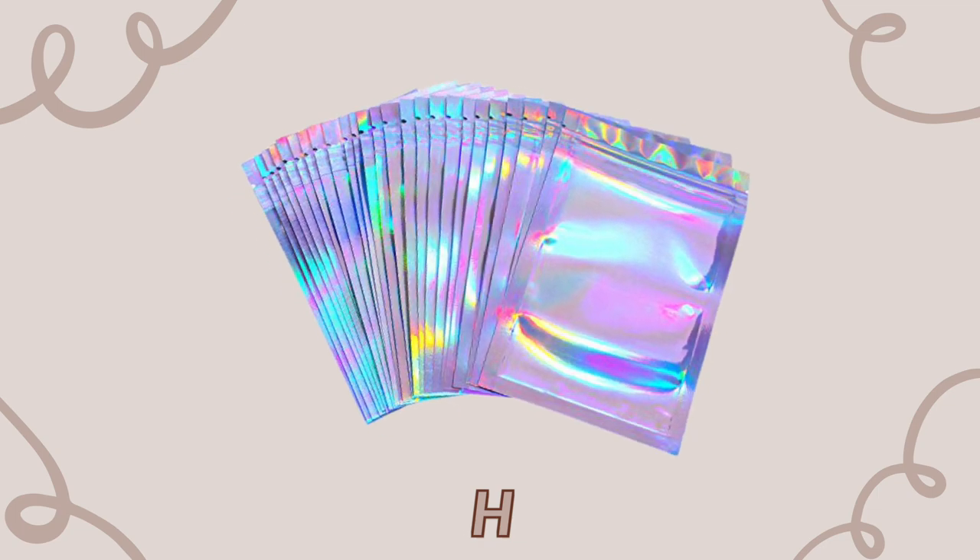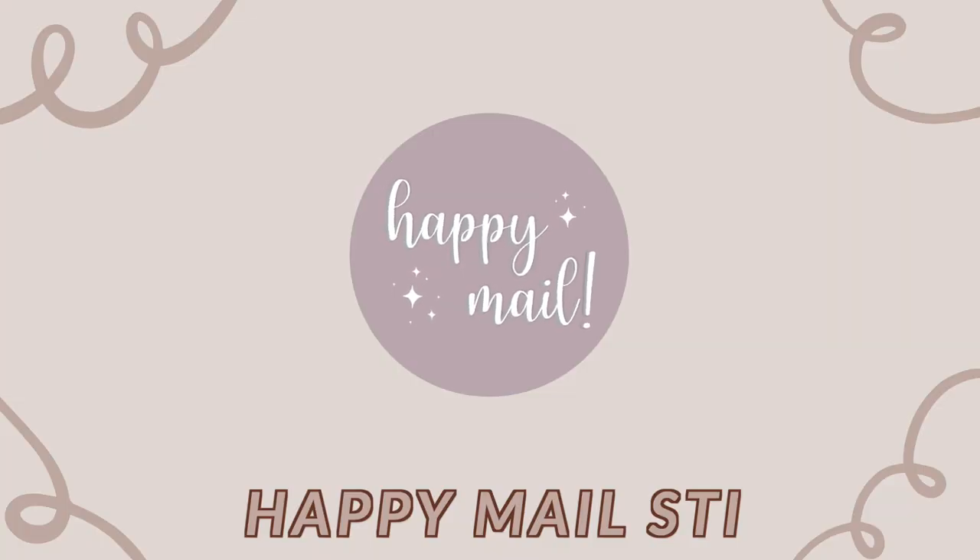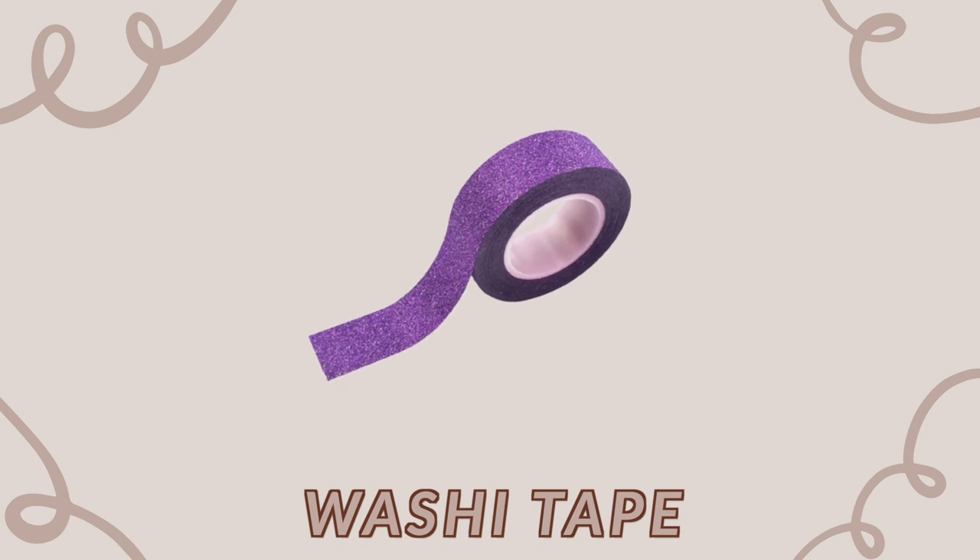I have thank you cards that I designed in Procreate and got printed in bulk through VistaPrint — I didn't want to deal with printing them myself. I also use holographic bags from Amazon to store stickers inside the envelope so they don't float around. I have branded logo stickers ordered from Sticker App in bulk, plus happy mail stickers I print and cut myself. And last, I use washi tape to double-seal my envelope and add a fun sparkly touch to the outside.